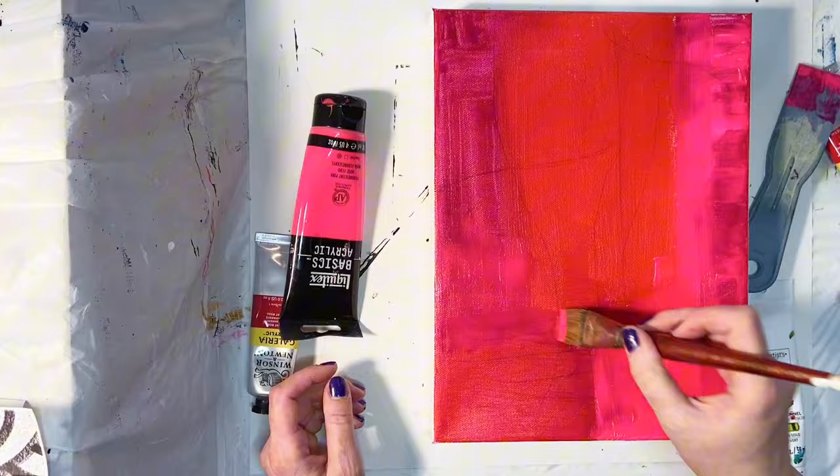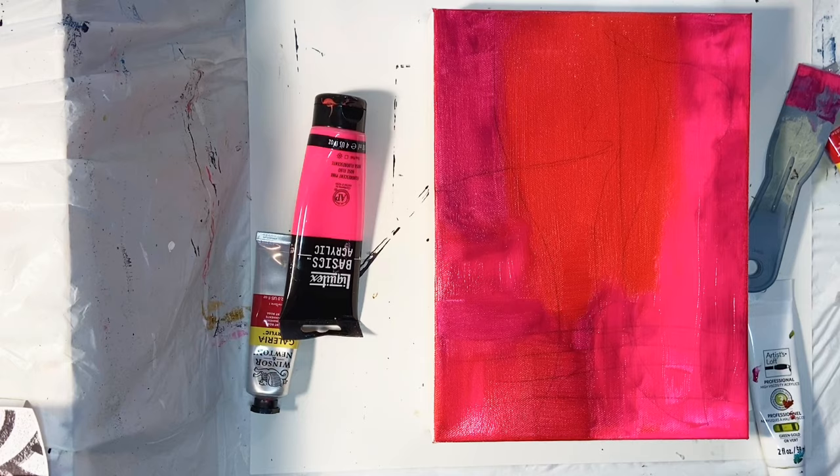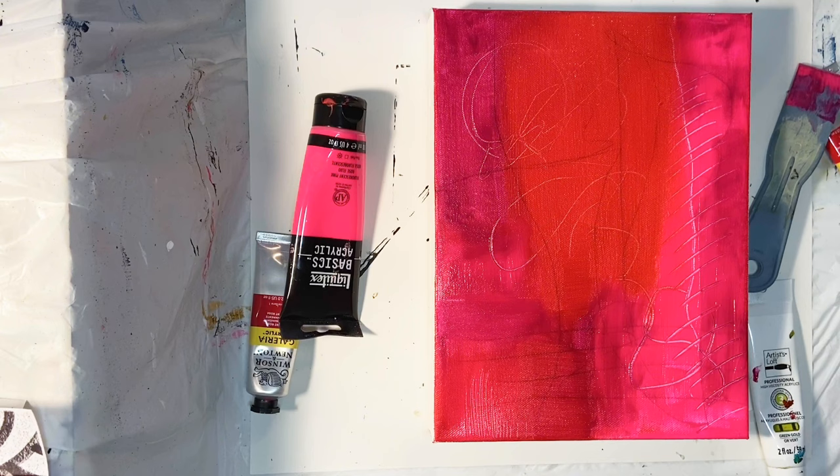I found them on Amazon. I can put a link down in the description for you, or at least a material list if I haven't figured out the links by the time I have this video edited. So now I'm actually just going into that wet paint and carving into it with the back end of a paintbrush and just putting some further marks in. This process is all about building up layers — as many layers as possible, different types of layers and textures.